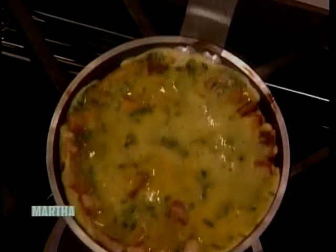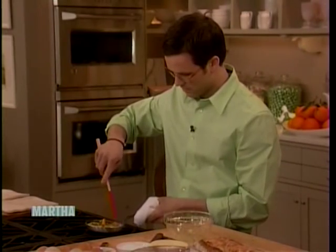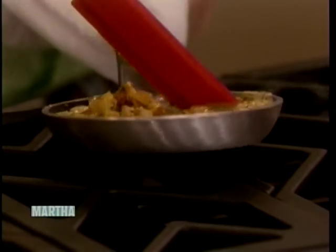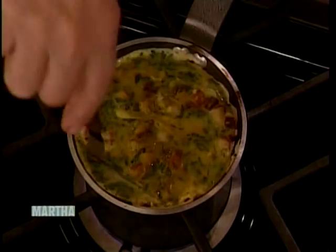Everything's in there already, so you don't have to have bread on the side. Pull the edges. Everything's there. I twirl around the edges. Mine's a little bit hot, so I'm taking it off the fire here and doing this all off the stove.